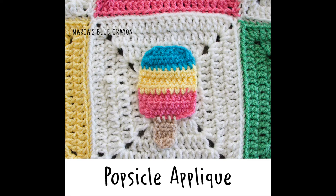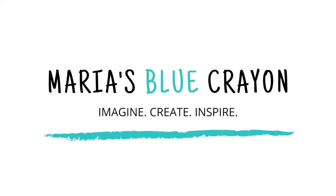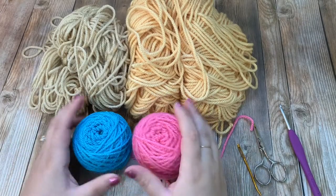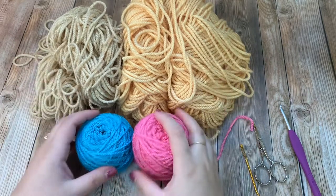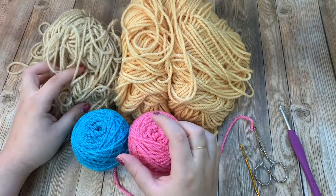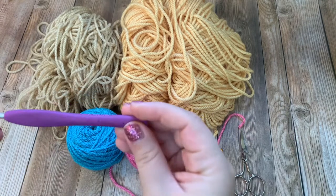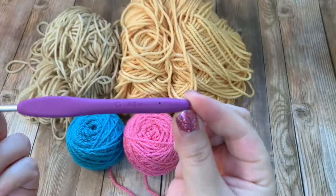In today's video I will be showing you how to crochet the popsicle applique that I made for my summer blanket. For the popsicle you're gonna want some worsted weight yarn — I'm just using some scrap yarn. I have yellow, pink, blue for the popsicle, and then this tan color for the popsicle stick at the end. You'll also want a tapestry needle, scissors, and a G or 4.0 millimeter crochet hook.